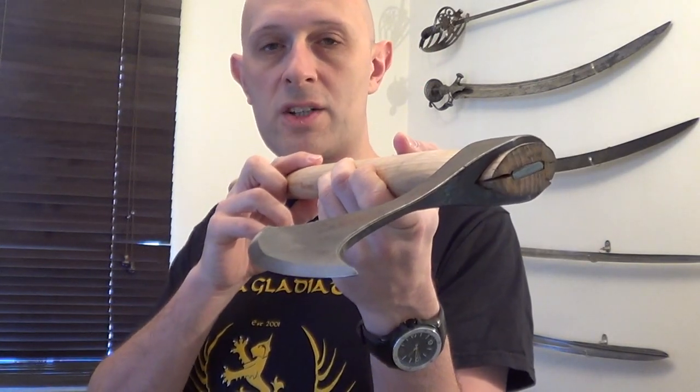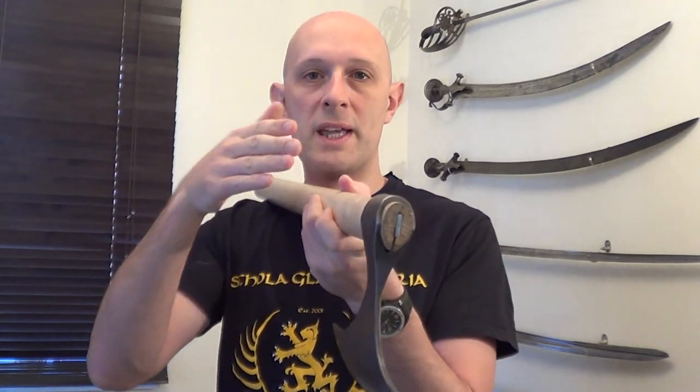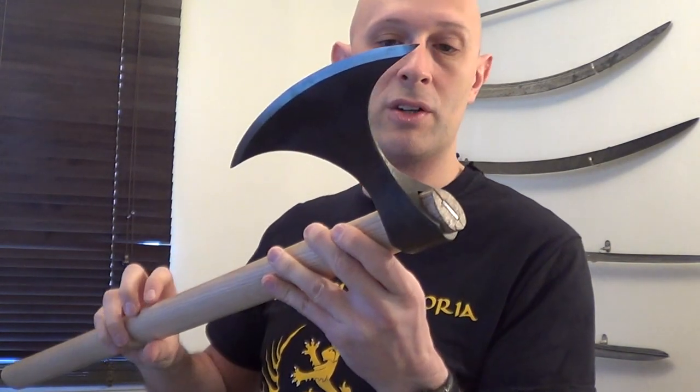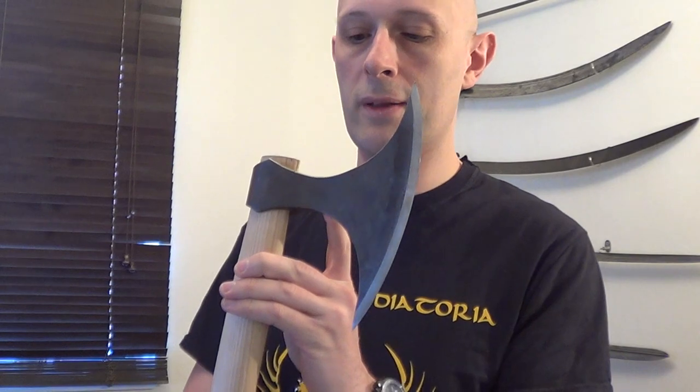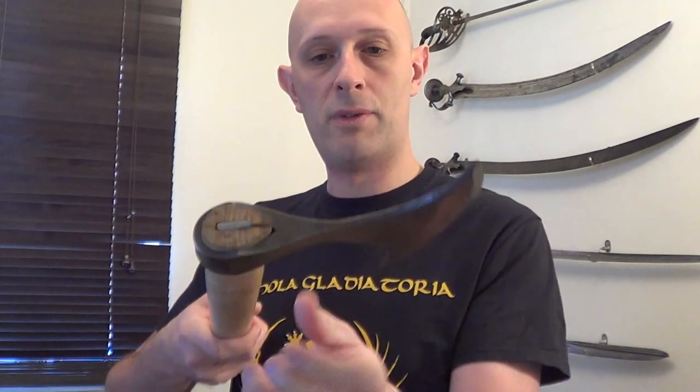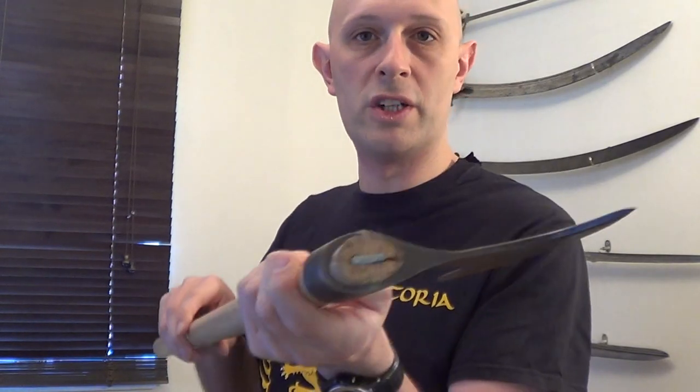I'm not actually sure what method they used to make the socket. There are a couple of different ways: one is to forge a tongue that you forge around and hammer to the flat of the blade. The other way is to form a wedge section, hammer through it to create an eye, and then forge around a stake. Looking at it, I think there actually is a weld around there, so maybe it is the lapped-around method. But it certainly appears to be traditionally forged — not cast. It is forged out of a lump of steel.